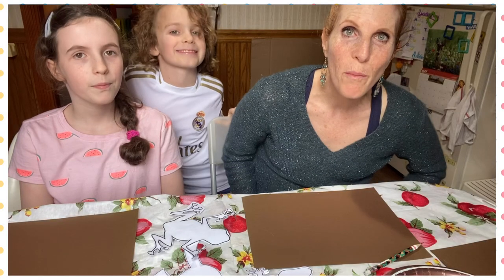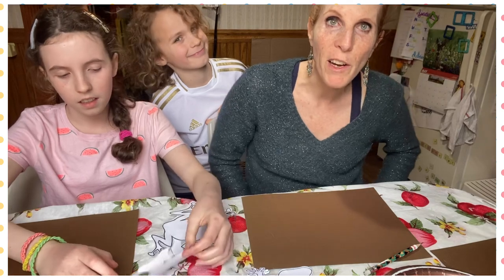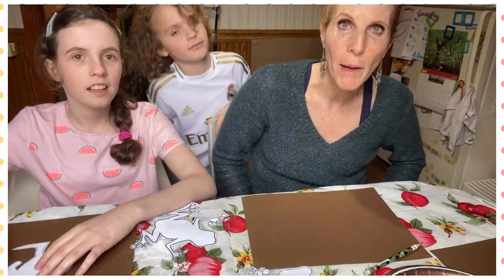Hi everyone! Welcome to episode 25 of Art with Miss Carlin. Today we're going to be making aboriginal dot paintings.